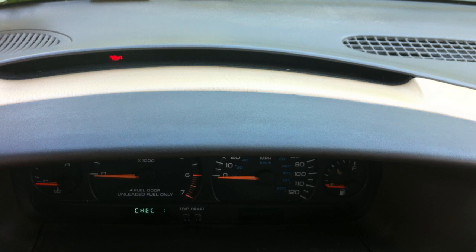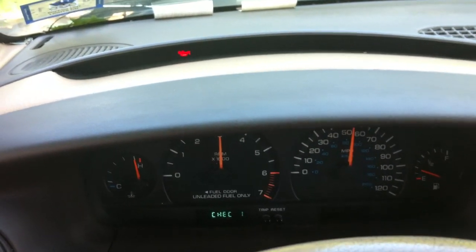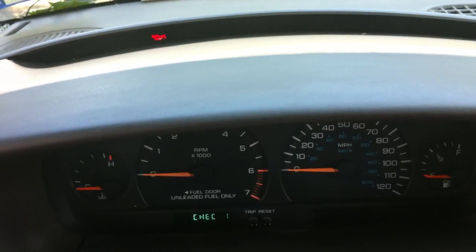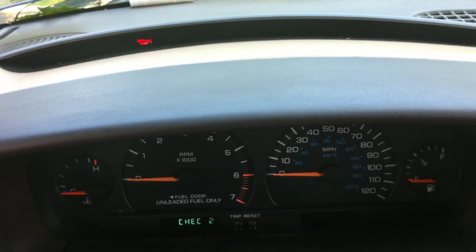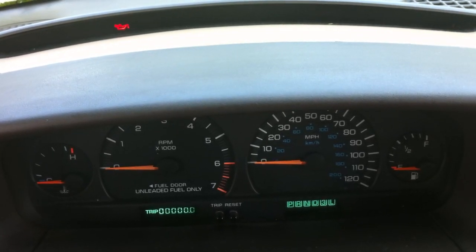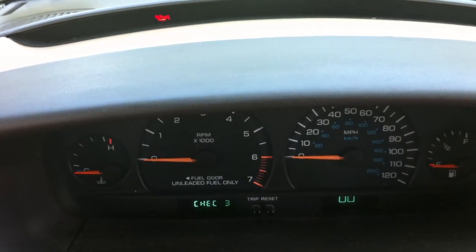And you're going to see the speedometer change around. It's going to check the oil lights, various lights and so forth. You see it says check one. All kinds of dashboard lights are checking right now. Okay, we're on check three, so it's going through the third check.